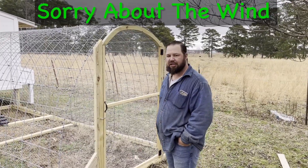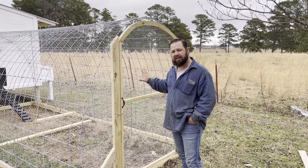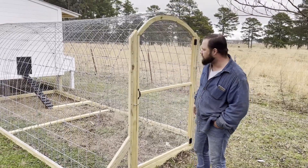Hey guys, welcome back to Two Brothers Homesteads. Today we actually built the door for the hoop coop. My brother Brad's wife also wanted some chicken swings in here, so we built a few of those. Let me walk you through it real quick.